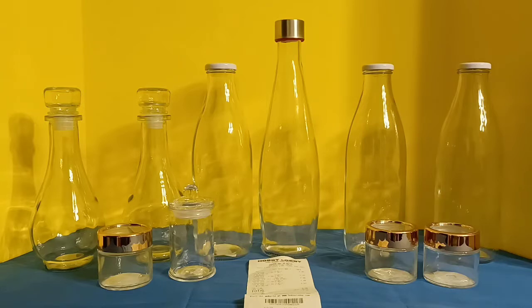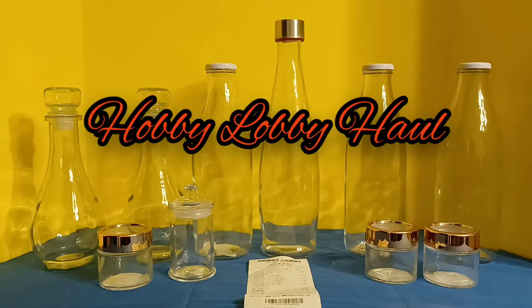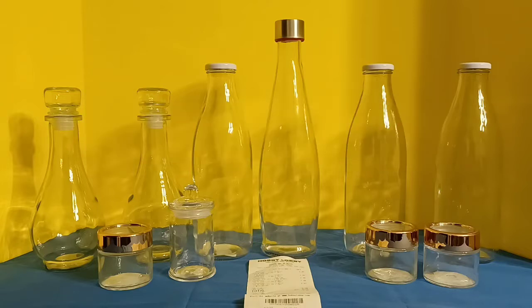I spent about $20 for this collection and I feel like that's a pretty good deal, considering we do have some fancier pieces in this particular home. I'm going to show you what I got, show you the prices, and also let you know how I intend to use these items around my home.